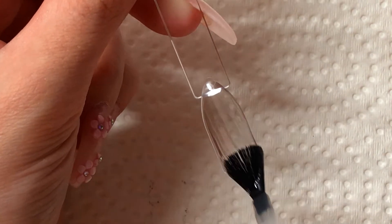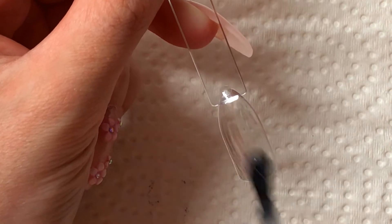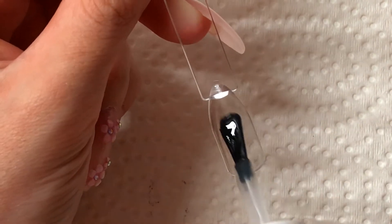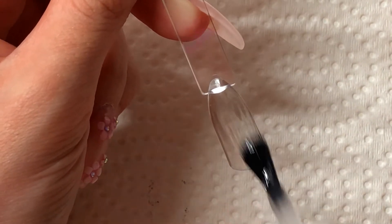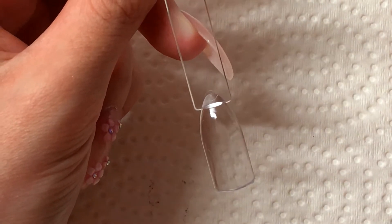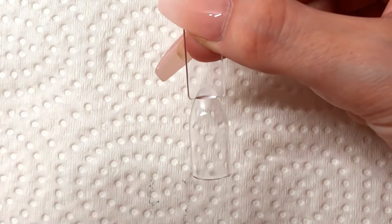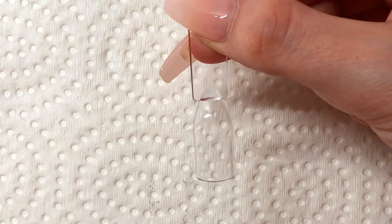Anybody who has pets and who does their nails or does other people's nails knows the struggle of constant dog hair or cat hair or whatever that gets stuck on the nails. So now that that's applied I'm going to go ahead and cure this for the designated time that it needs to be cured for.